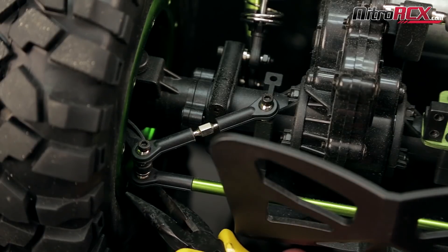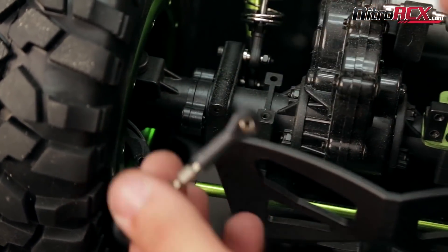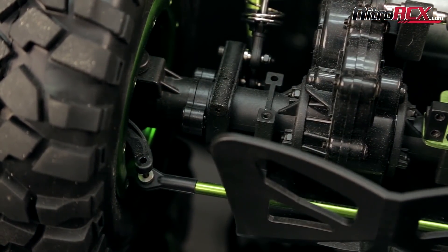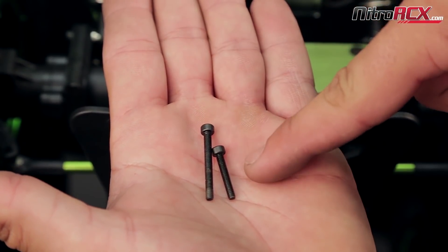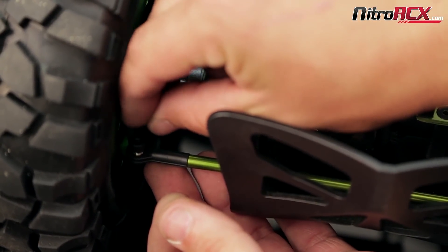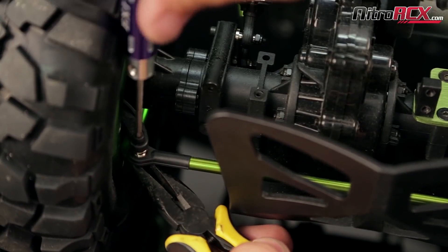Next you're going to remove the adjustable link. When removing this, you're going to notice that there are two different size screws — one is longer than the other. Take the shorter one, place it through the steering arm and the corner linkage, and bolt it back together.